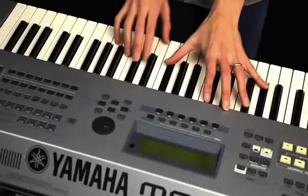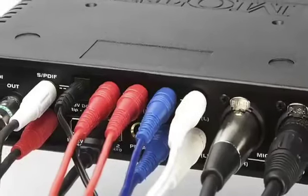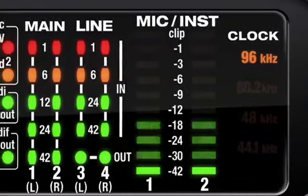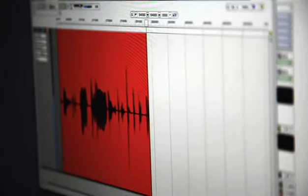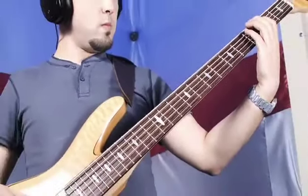Sometimes you just want to play your instruments without messing with the computer. With the Audio Express, you can leave everything plugged in and easily monitor and mix all connected instruments when the computer is off. When recording tracks into your computer, the Audio Express serves as a monitor mixer to avoid latency created by host software.